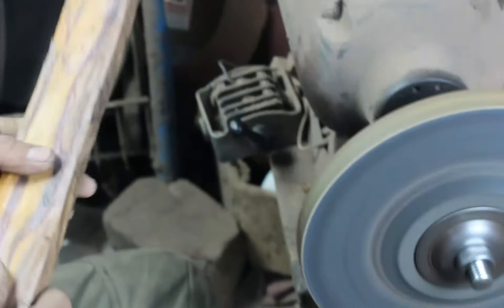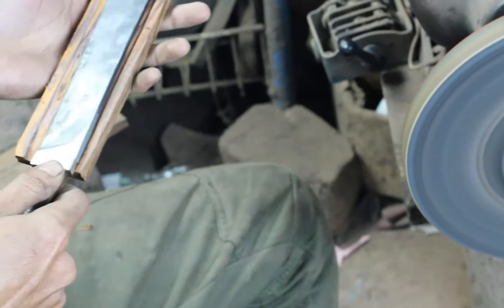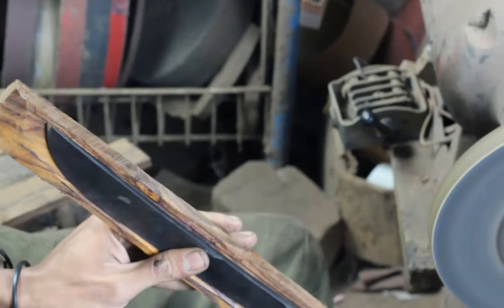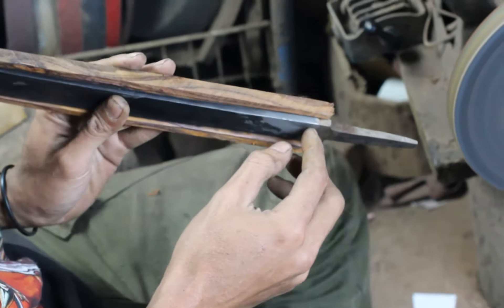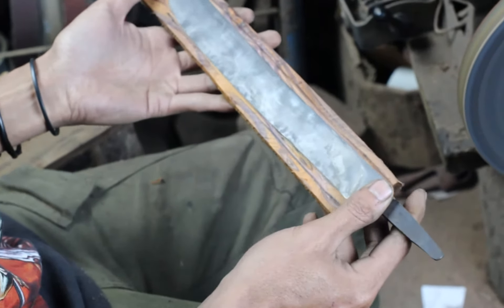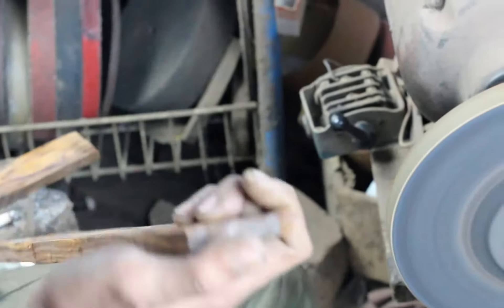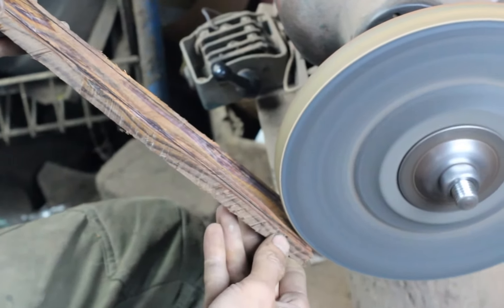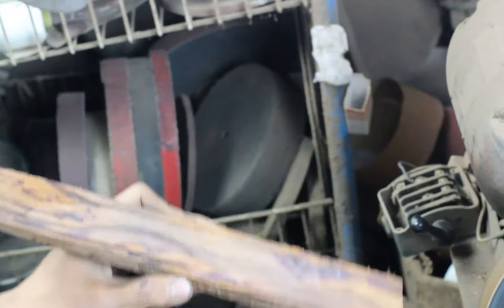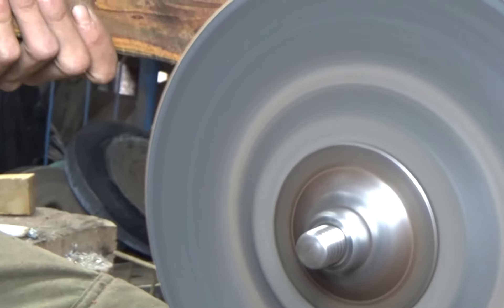Nah setelah dirasa cukup, coba masukkan goloknya, biar tidak terlalu tebal. Biar nantinya tidak terlalu longgar. Karena goloknya ini dari depan ke belakangnya beda ketebalan, berarti kita harus menyesuaikan. Dan ulangi lagi untuk sebelahnya. Nah kita lihat dirasa sudah, kita coba keduanya disambungkan dulu.